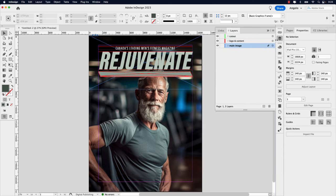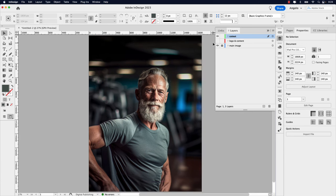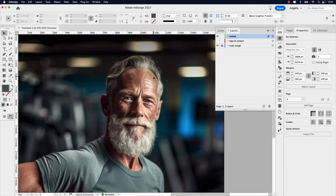Let's go to our Layers panel and click on the Cutout layer — this is where we're going to add the cutout. Let's lock the Main layer and hide Logo and Content. Press W to hide the guides. For this, you really want to zoom in when making the path around the subject's head — we're going to use the Pen tool. Go ahead and click it or press P on your keyboard.